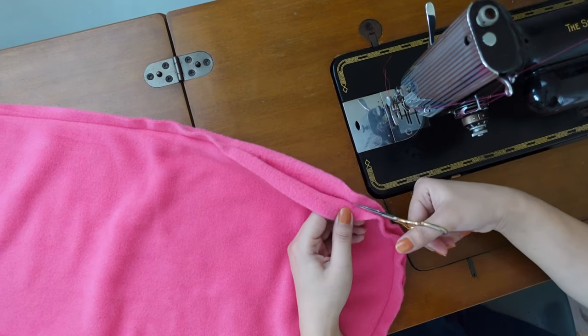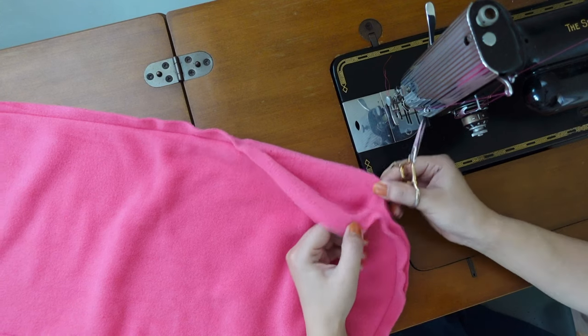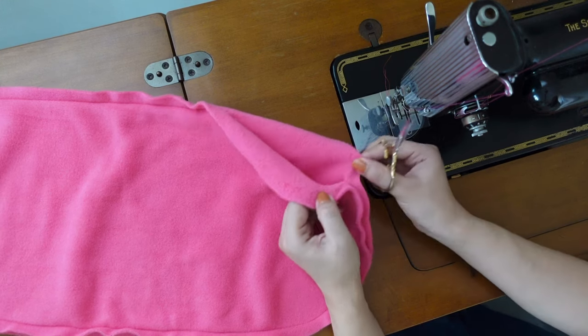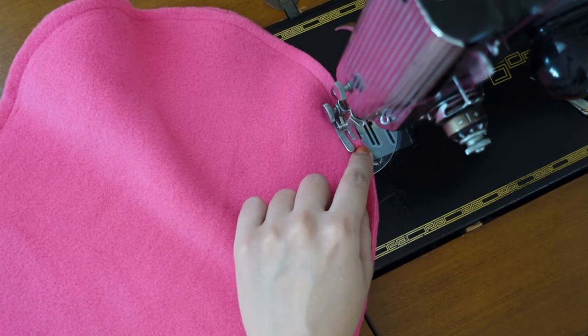So I had to undo the entire seam to make the head bigger. I had to be very careful not to stretch and distort the fabric, so this took me quite some time. Then this time I sewed with quarter-inch seam allowance. It became slightly bigger, but now the top part was really bothering me — I felt that it needed some shaping.